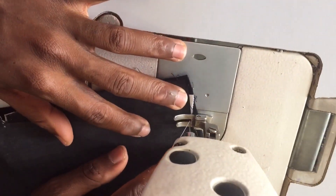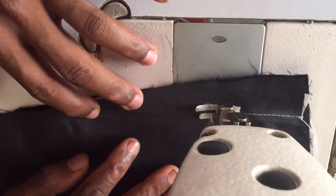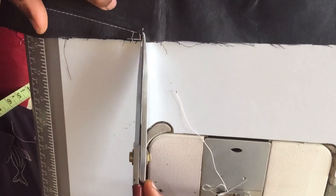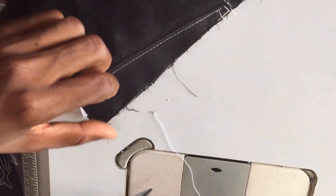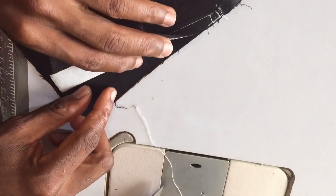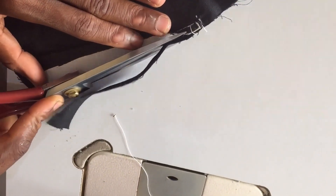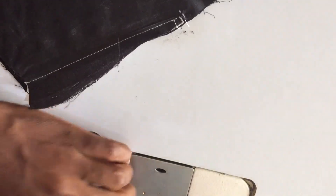Watch very closely. I'm going to place my foot on top like this and I'm going to stitch very closely. When I get to the end, I'm going to cut my thread. Then I'm going to notch this area down to the iron line. Then I'm going to take the trouser piece away. This is our pocket bag — I'm going to trim the pocket bag to reduce bulk.